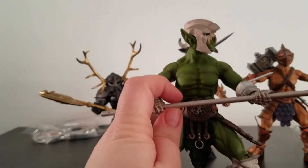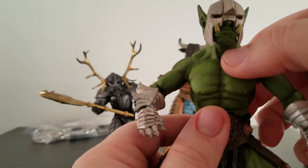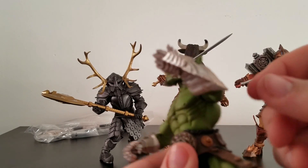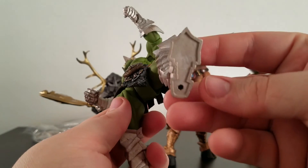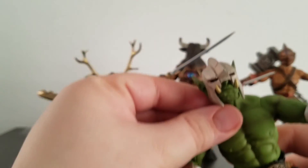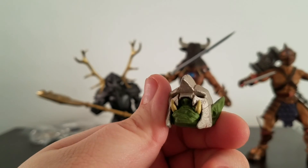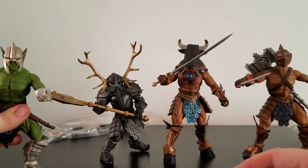As you can see, the paint job is pretty good. It doesn't feel cheap. I like the beltwork; good use of silver. The head sculpt right here — pop it in — not too bad. It only comes with one head, so not too bad. There's your Urzok.